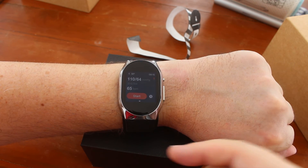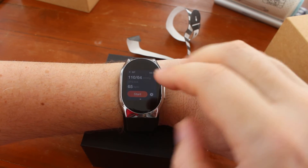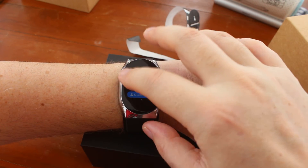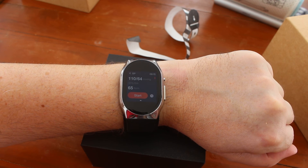Okay, and we've got the results — this one is healthy. And you can have guest mode if you want somebody else to try, but if you do this one, it will synchronize with the app.